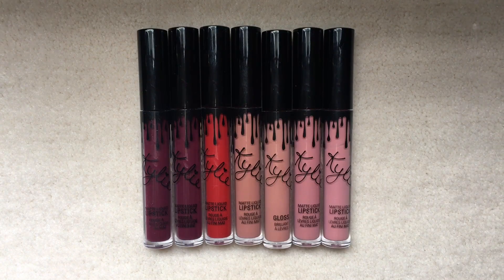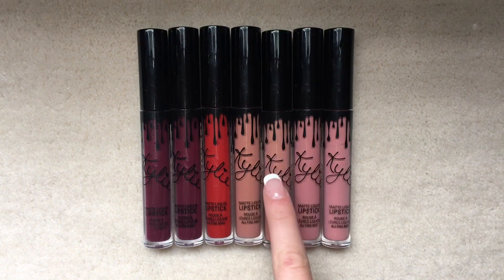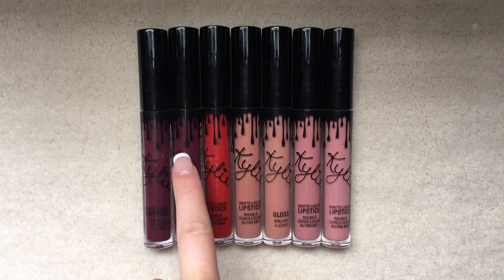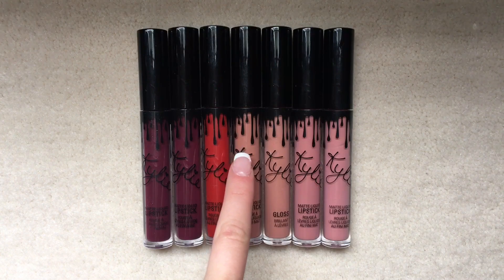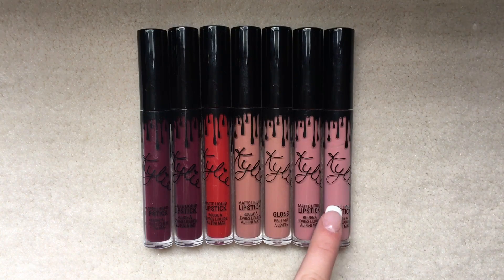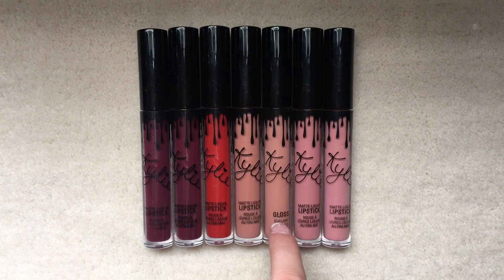Today I'm doing a review on the Kylie Jenner lip kits and gloss. I said in my most recent video that I wanted to know if you wanted me to do this video, but I decided I'm just going to do it anyways because I want to. I have five matte liquid lipsticks and one gloss.